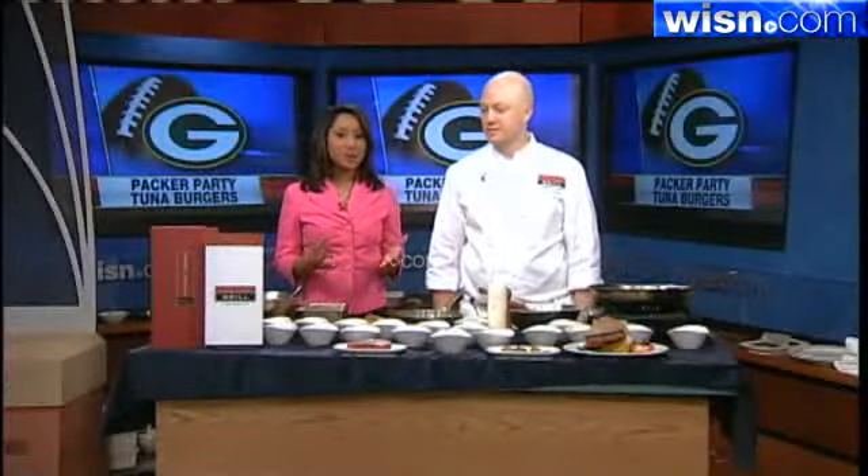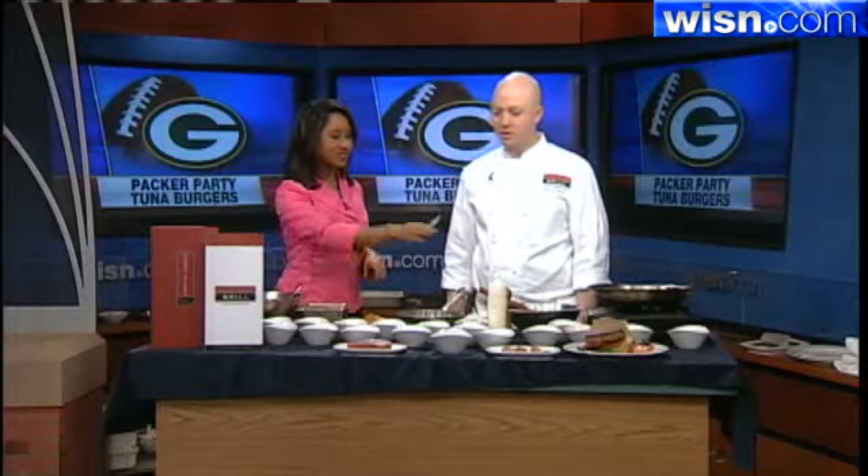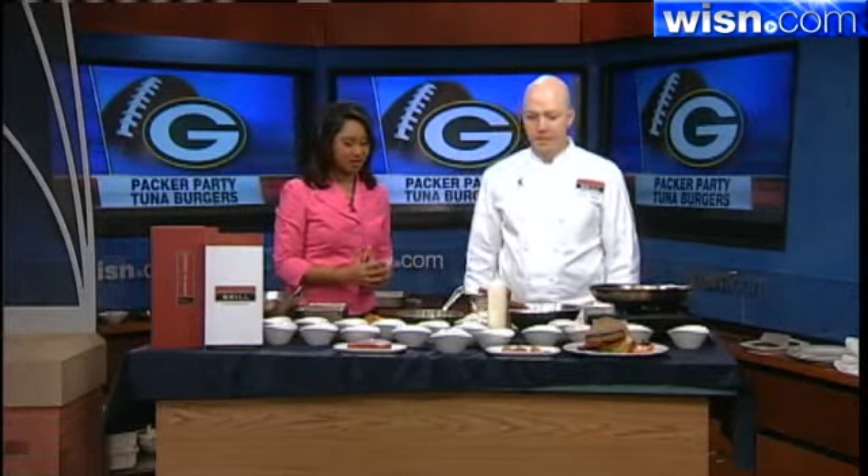Welcome back, everyone. For all of you holding Packers parties tomorrow, we have the perfect easy-to-make recipe. Mason Street Grill's Thomas Hawk is here with a sure Packer party hit — tuna burgers and little mini tuna tacos. I'm excited about this one. It looks delicious, the finished product, but how do we start this off?